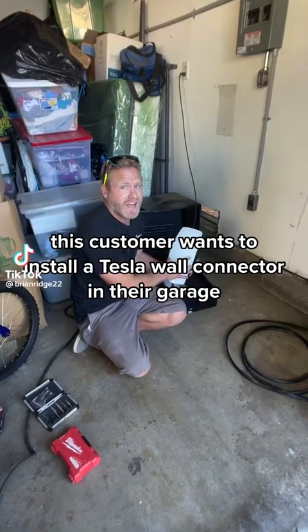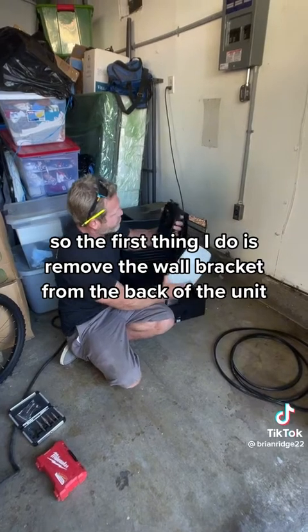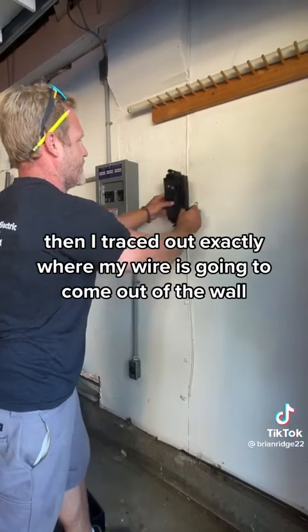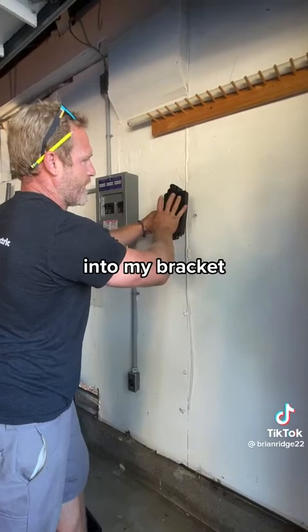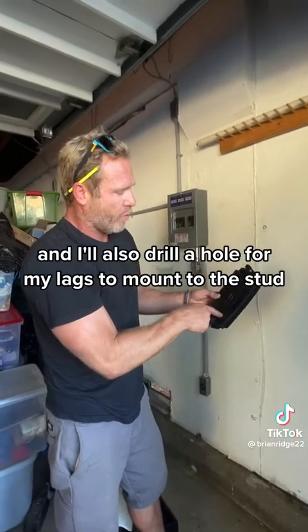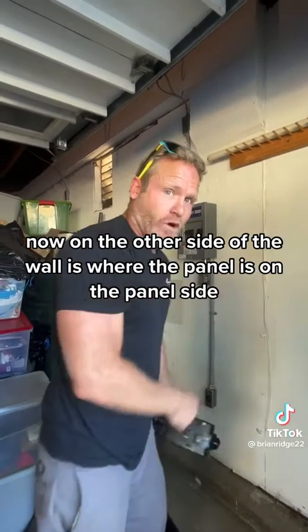This customer wants to install a Tesla wall connector in their garage. The first thing I do is remove the wall bracket from the back of the unit. I found my stud on the wall and traced out exactly where my wire is going to come out of the wall into my bracket. Next I'll drill a hole in the back of the bracket for the wire to come in, and I'll also drill a hole for my lags to mount to the stud.